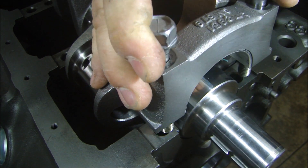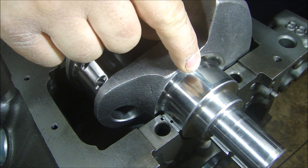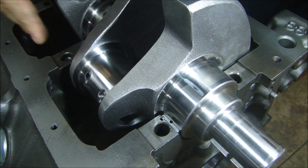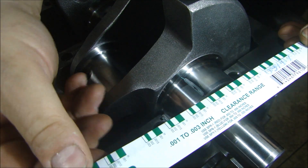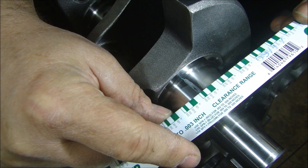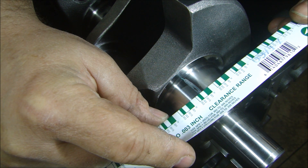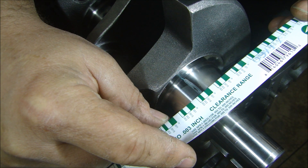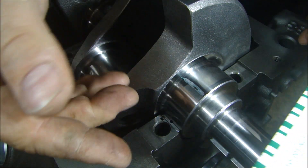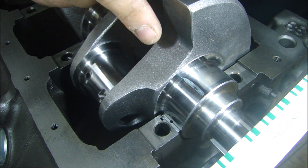Now I take my bearing cap off and you can see the residue left by the Plastiguage. All I do is take my wrapper that it came in and match it up with the size of the mark left behind. It's bigger than two — it might be one and a half thousandths, but it's actually a little more than one and a half, so it's probably closer to two. The spec is two to three and we're good on this. Just repeat it on all your bearings and bearing caps and you'll be sure you have the proper clearance. Now I can clean this off, pull the crank out, and we can install it.